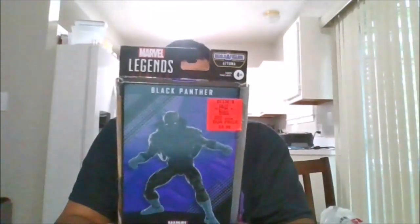Hello, this is MKFan49 with another review. Today we'll be reviewing the classic debut of Black Panther.